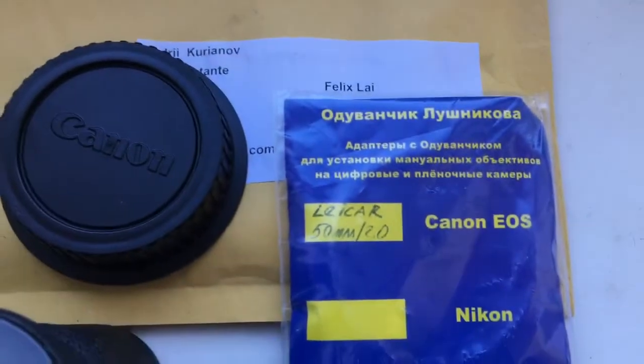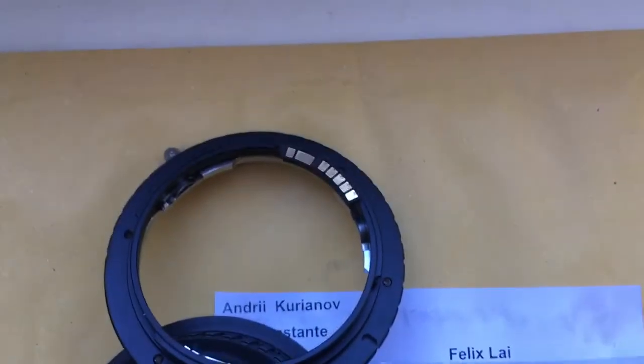Look, this is the package. This is your adapter with chip.